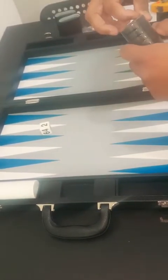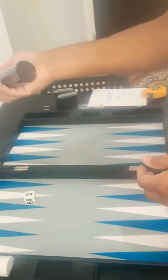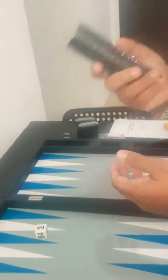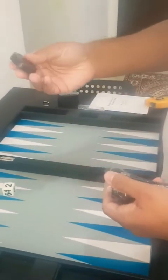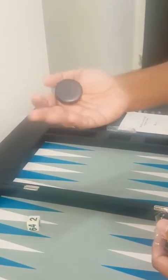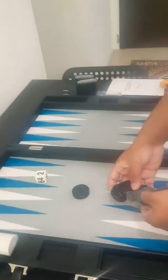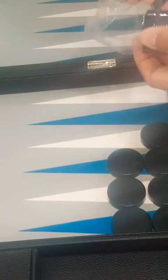Now, as important as the feel of the dice and the dice cups, the most important thing is the checkers. I must say they are pretty awesome — beautiful size. It has a good feel when you're picking them up, with the heaviness that you would require. Initially, when placing them on the points, the one thing I require is that they be tightly packed.